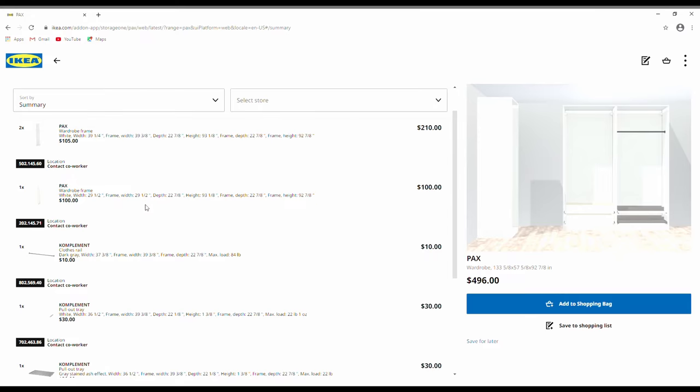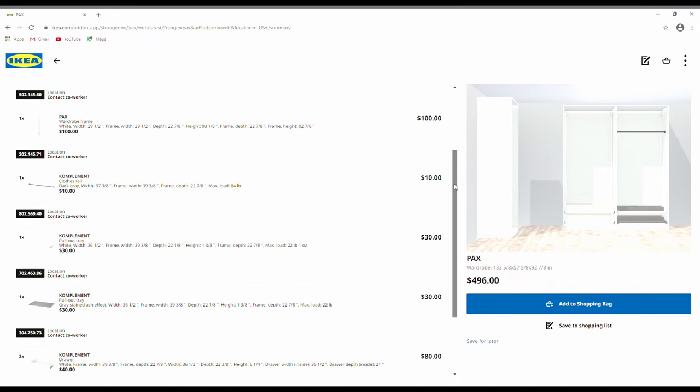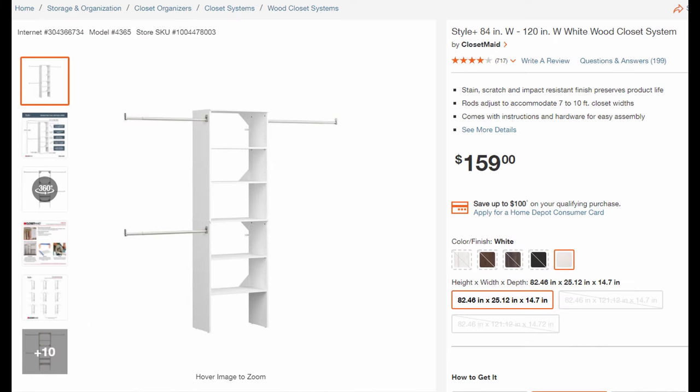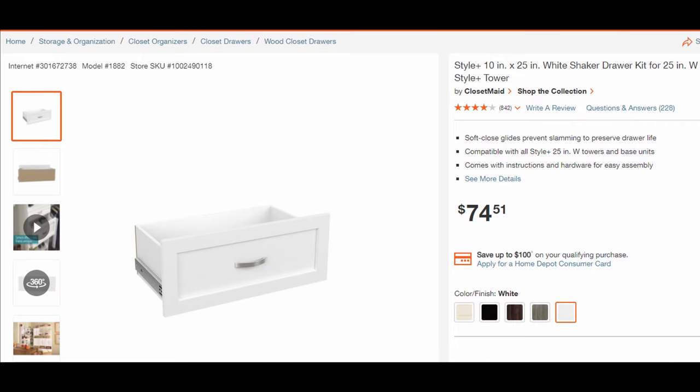The shopping cart page gives you an itemized list of everything you need to buy, and you can order directly from there for home delivery. By the way, I'm not affiliated with IKEA — I just think it's a cool system. For our personal preference, we went with the Closet Made system from Home Depot, mainly because it was available faster than the IKEA system.